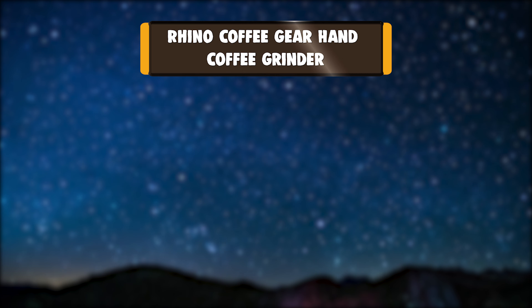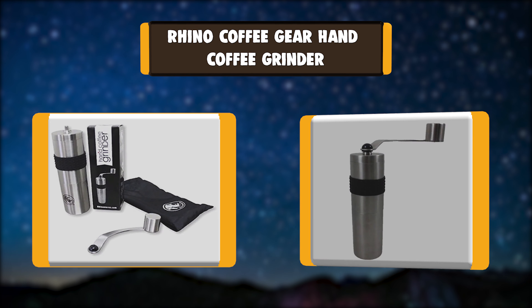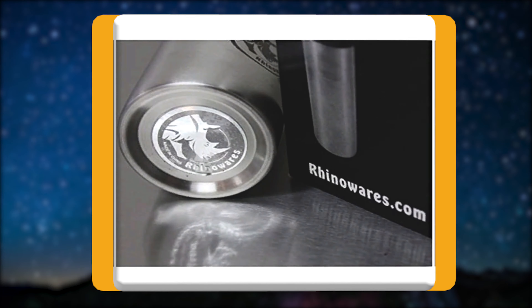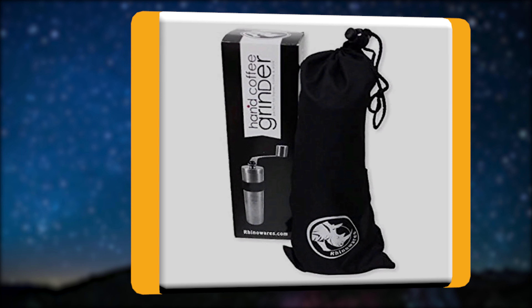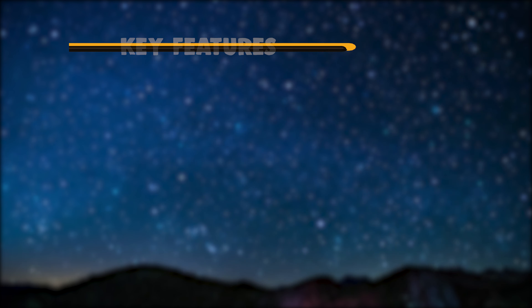Number 3: Rhino Coffee Gear Hand Coffee Grinder. This grinder features conical ceramic burrs to produce uniformly sized coffee grounds, essential for balanced brewing and flavorful coffee. Ceramic burrs remain sharp for years, do not rust, and are easily cleaned with a quick wipe. The grind setting nut is located on the bottom of the grinder.